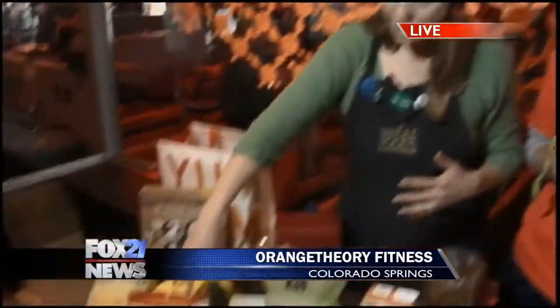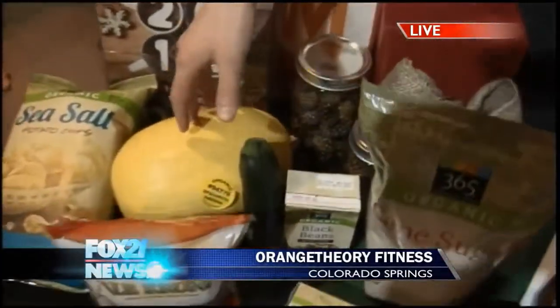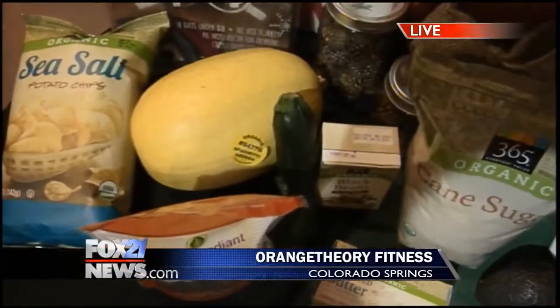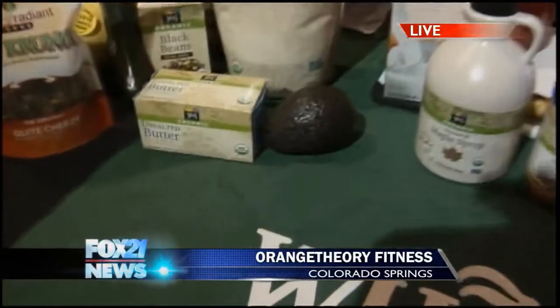Some other quick substitutes for healthy eating: instead of pasta, use spaghetti squash or zucchini ribbons — that's delicious. I do love that. And instead of butter, creamed avocado works in place of butter.